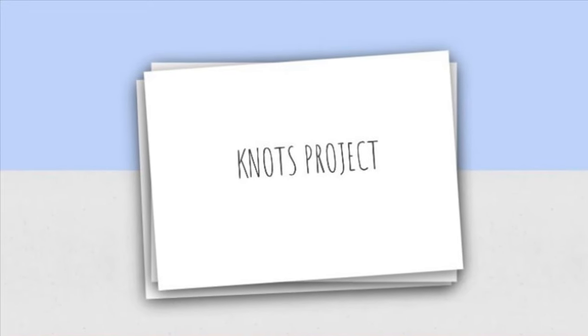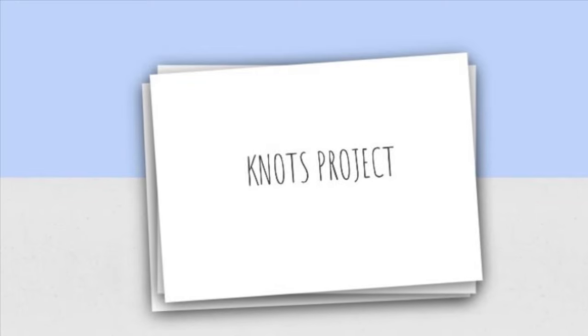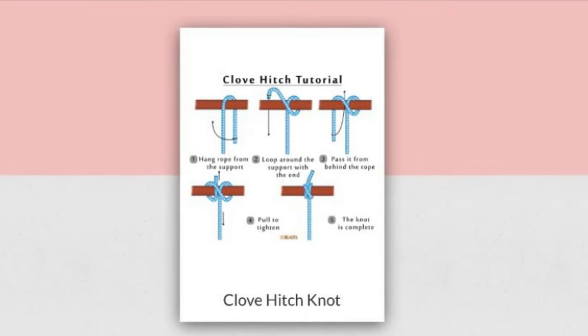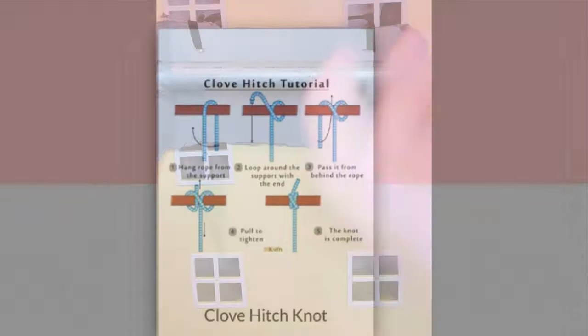Hello, my name is Jennifer. This is a project for my stagecraft class and I will be teaching you how to tie some theater knots. Here we have our globe hitch — it's a very easy knot to do.